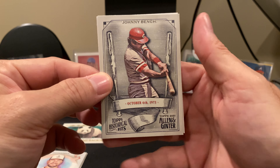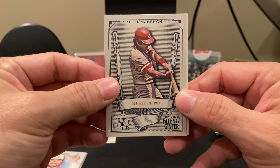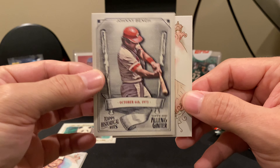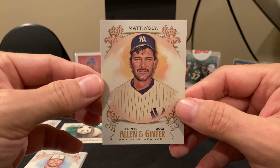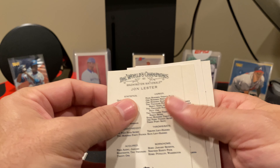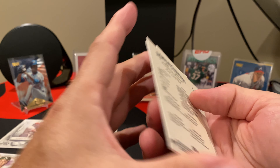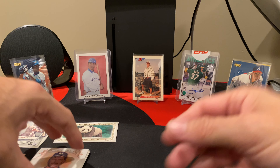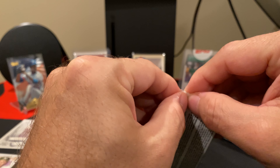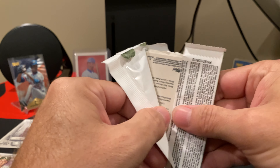There's six cards per pack and there's eight packs per box, so a total of 48 cards. In each pack is going to be a mini, an insert, and the rest some sort of base. It could be more or less — because of the chances of getting some of the framed stuff, you could actually get less cards, but I would take less cards for a frame any day.